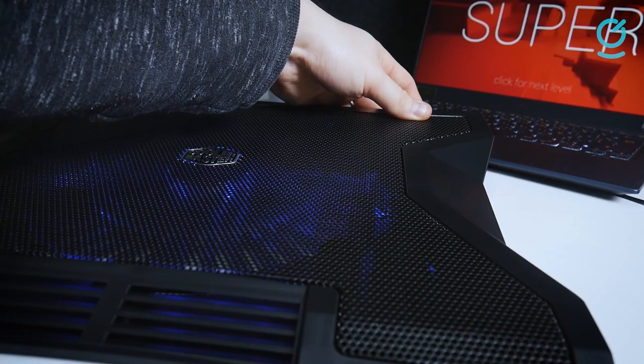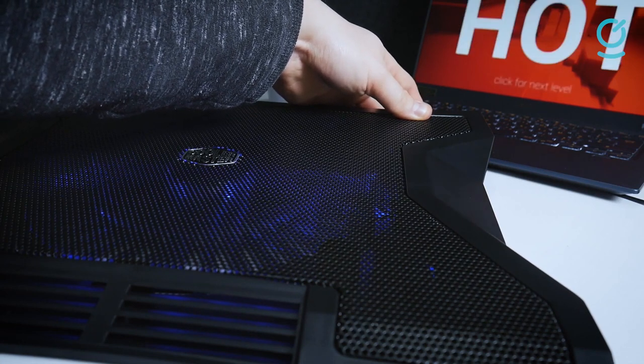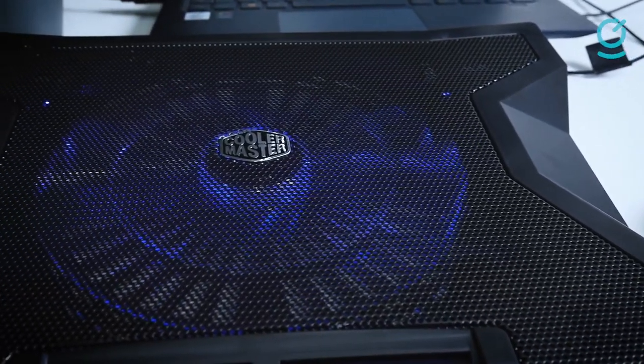So if you are in the market for a laptop cooling pad, we hope today's list has inspired your next purchase. Links to all products can be found in the description.